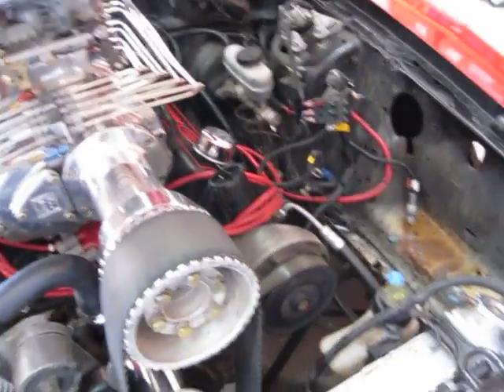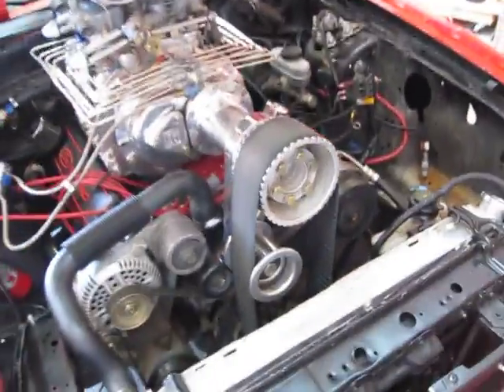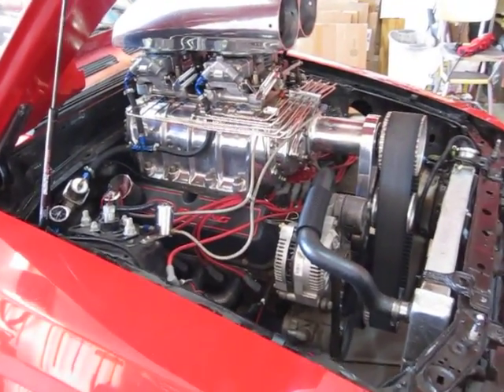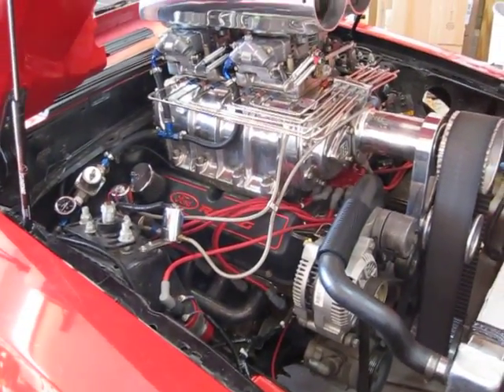Today we're working on a 1992 Ford Mustang LX. Obviously we've got a pretty massive blower under the hood here — a Hampton 671. It also has a nitrous oxide system specifically designed for roots blowers, and a 306 cubic inch Ford engine.